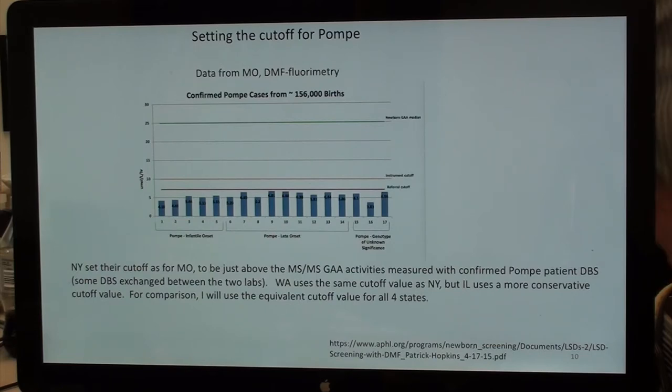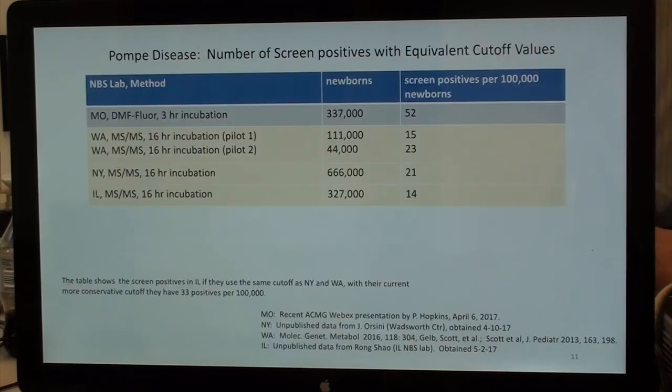Washington uses the same cutoff as New York for Pompe, but Illinois uses a more conservative cutoff value. For comparison, I will use the equivalent cutoff value for all four states.